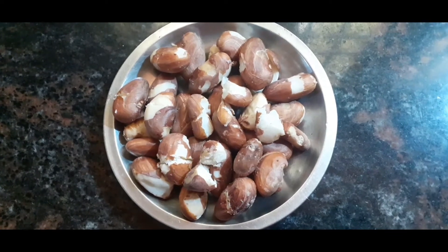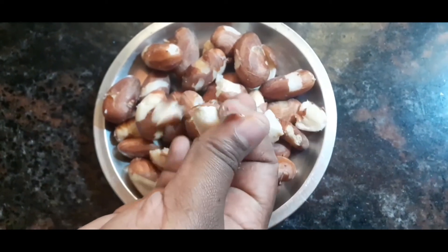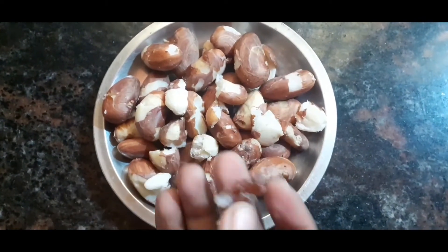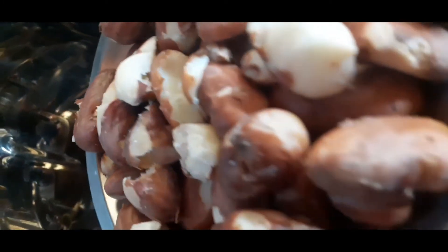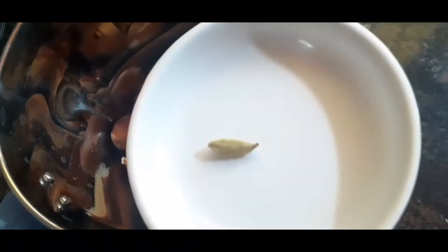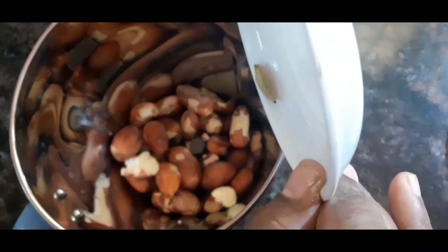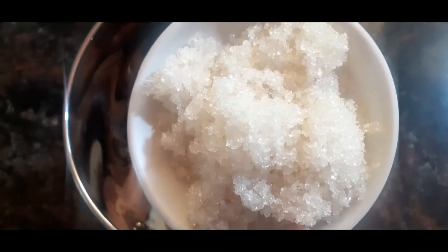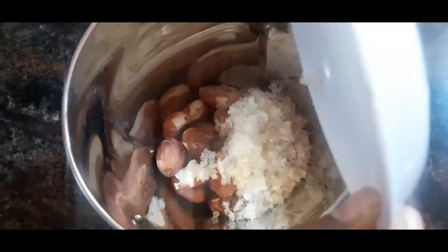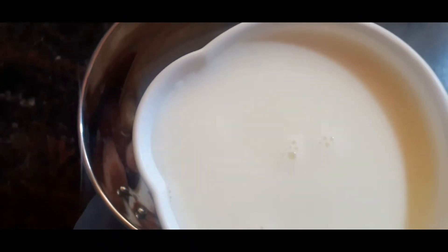You will be using a mix jar. Add a little bit of the ingredients into the mix jar. You can add 4 tablespoons of the mixture. Here is a cup of the ingredient.